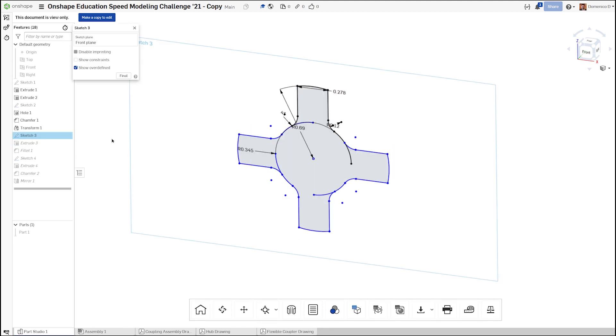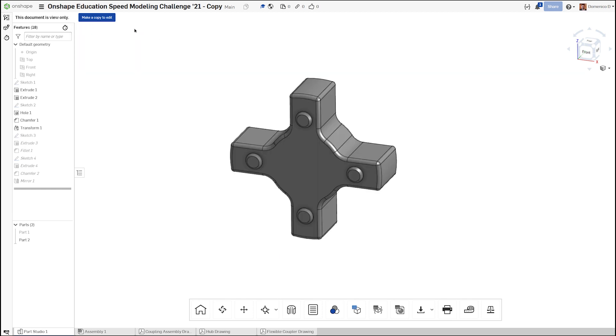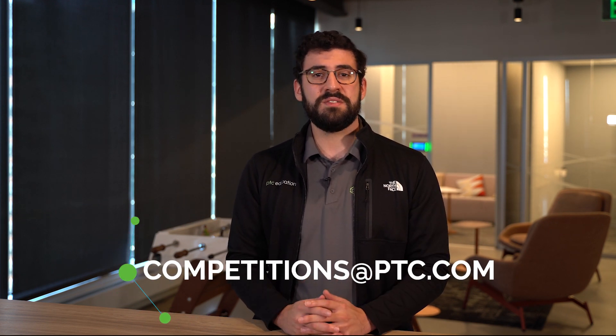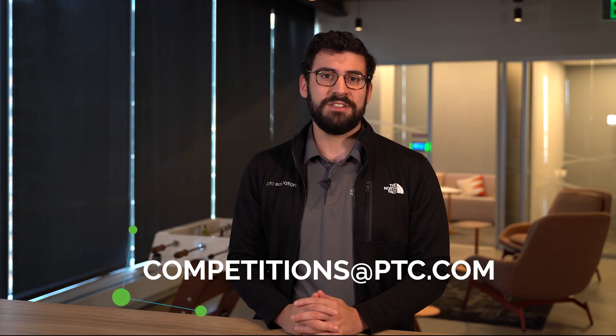It was also interesting to see Seth choose to model some of the fillets on the coupler in the sketch instead of with the fillet tool after extruding. Congratulations to all our winners. Keep a lookout for an email from competitions@ptc.com with details on how you'll be receiving your prizes. If you have any ideas for our next competition or challenge, feel free to email us there as well.